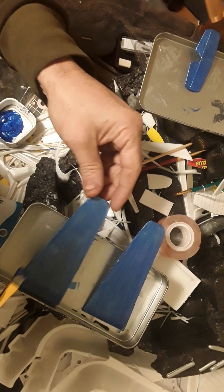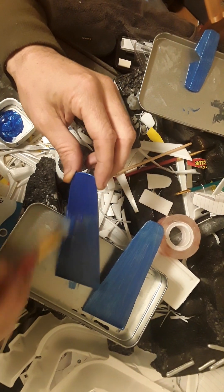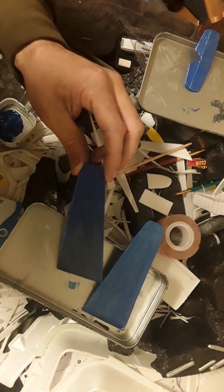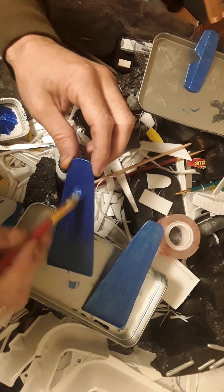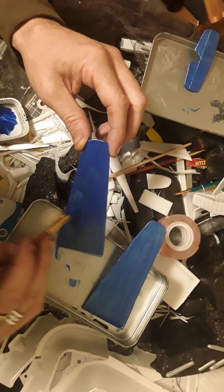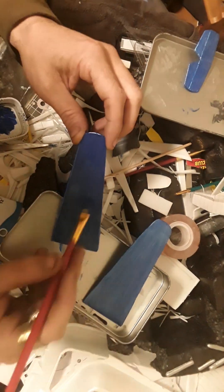We're going to take some more color and apply it here. As you can see, this is turning out to be a really nice color — I had a feeling it was going to turn out nicely, and it is not disappointing me. It's going to be a beautiful paint job.